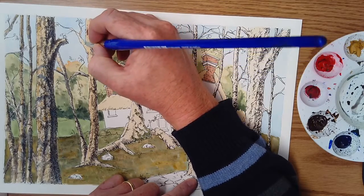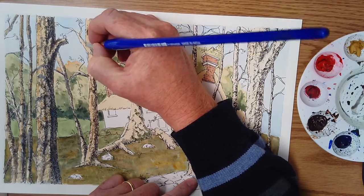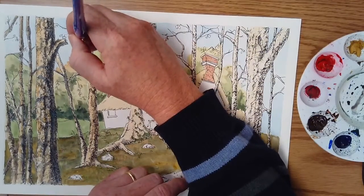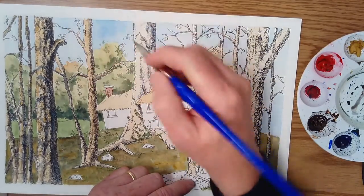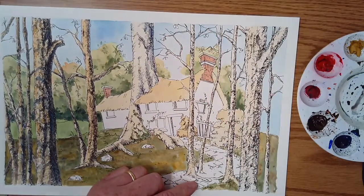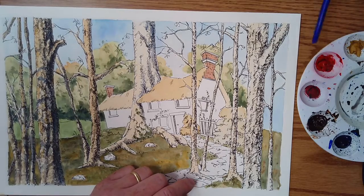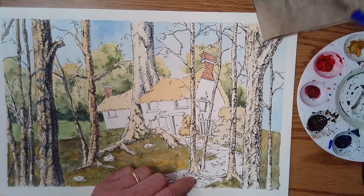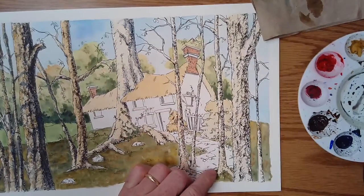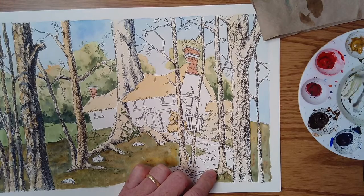A lot of students are going to say, well, I want to just get it done — and that's going to be the difference here. That's considerably brown, so let's do that over here. Paper towel. I'll get a little bit more warmer here. Add a little bit of yellow ochre.